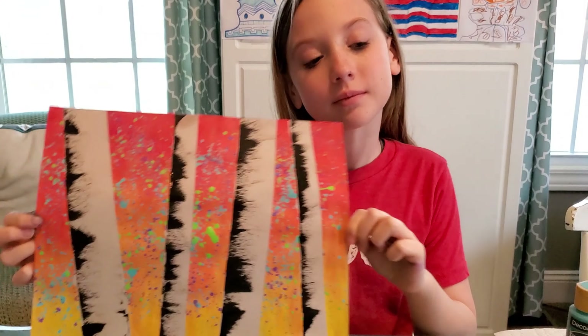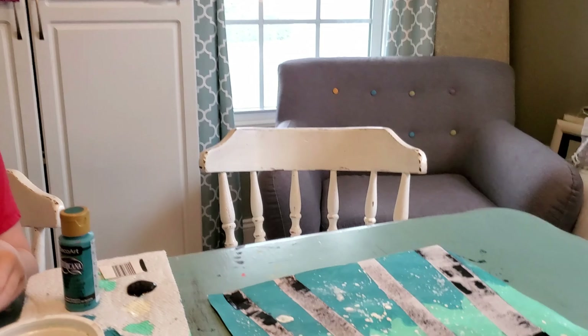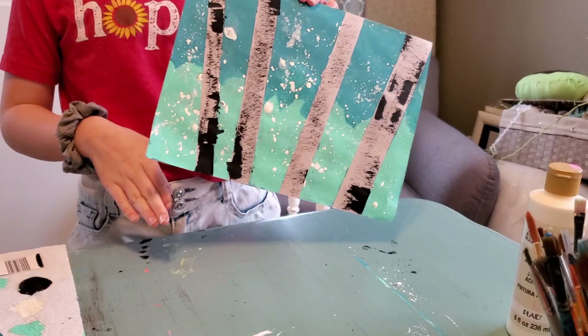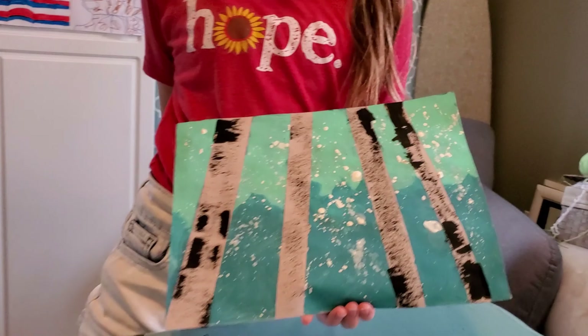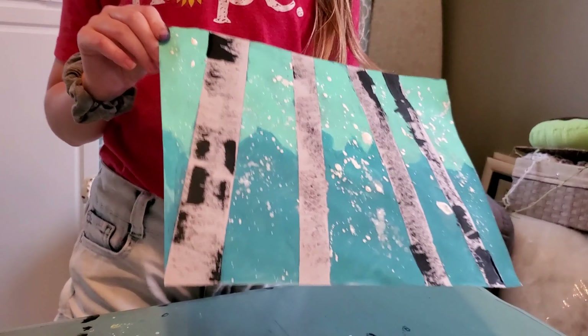That looks good, Jonah! There's another tree called a white aspen that looks very similar — they grow in the forest in little clusters. They're just so pretty; I love how they stand out. That looks great, Bubba. I'm going to turn the camera around and show everybody's work in a minute.